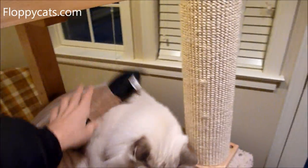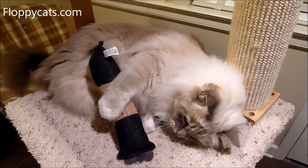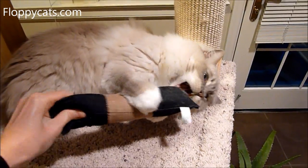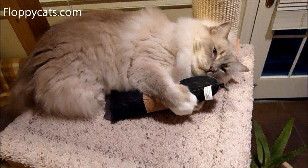With any cat toy you always have to watch it and make sure that it's safe for your kitties and that it won't come apart, because if it comes apart and they ingest it, then you've got a much bigger problem on your hands.